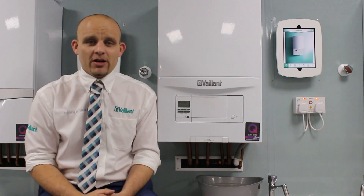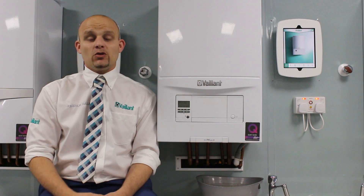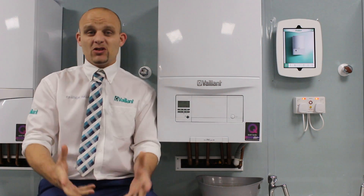So why do you need to repressurise your boiler? Perhaps you've bled the radiators or you've taken the radiators off for decorating purposes. Perhaps you've got a leak as well.